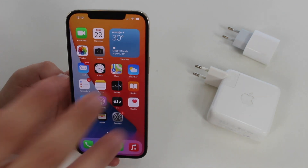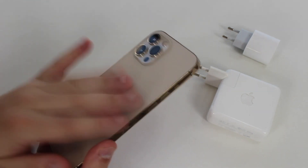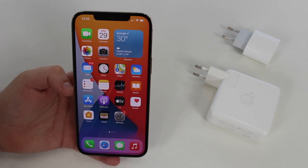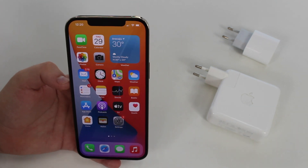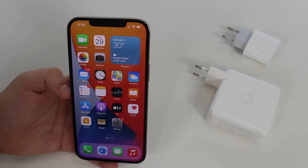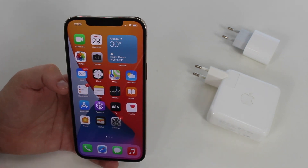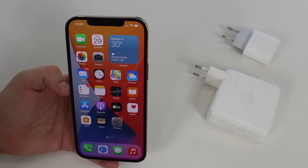Last but not least, two tips regarding temperature — both external and internal. Lithium-ion batteries hate extreme temperatures, both very high and very low. If you live in a hot city like I do, try to avoid leaving your iPhone in direct sunlight or very hot places, because that will degrade your battery significantly. Try to shield it from the sun — it'll be very good for your battery in the long run.